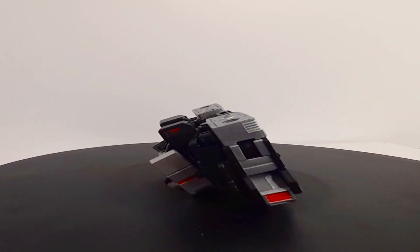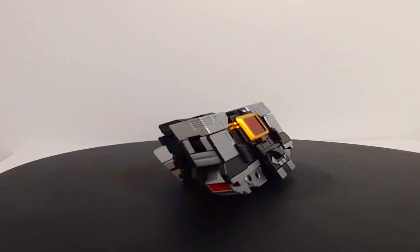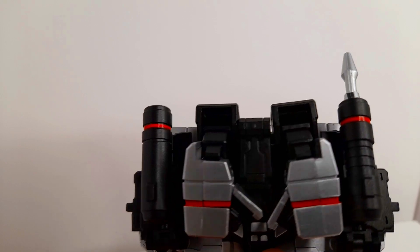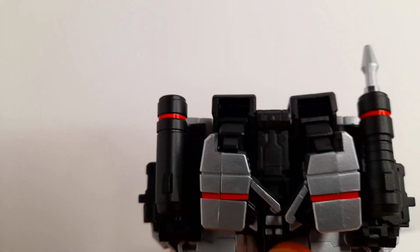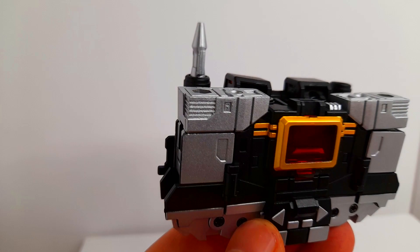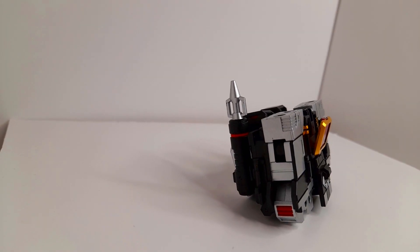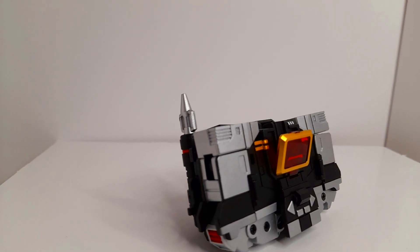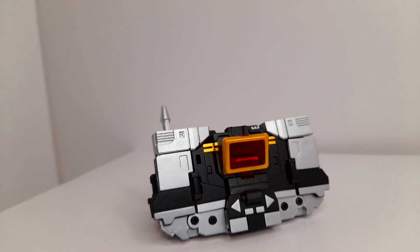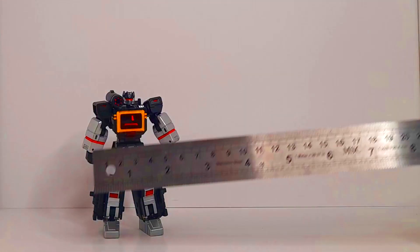And here we have the cassette mode. Even though it was a bit of a pain to fumble around with, it looks quite snazzy. For storage, you can put the cannon and the blaster on the back of this lovely little cassette piece. Unfortunately there is no other storage for the additional little accessories that come with it, but through all that trouble — pretty worth it.